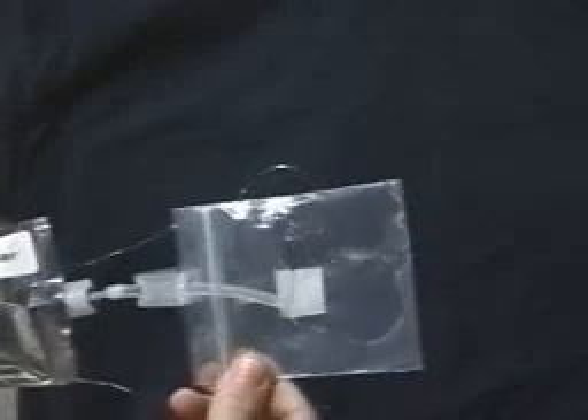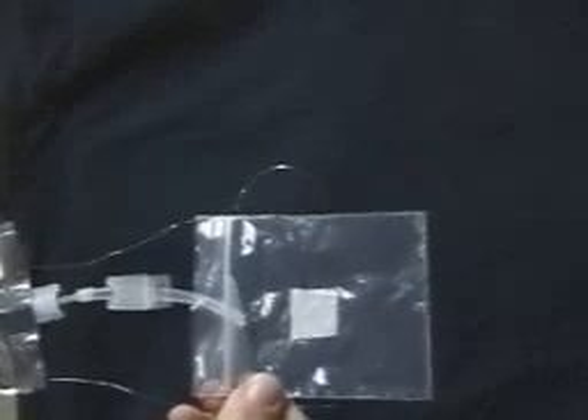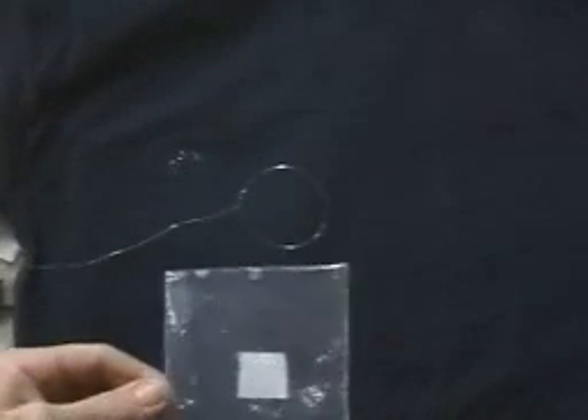The subject of this Saturday Morning Science is heterogeneous bubble nucleation. In order to show this, we need to have a couple of spheres of liquid, so we're going to demonstrate making these spheres. Here we have the two-dimensional beaker, which is the Ziploc baggie.